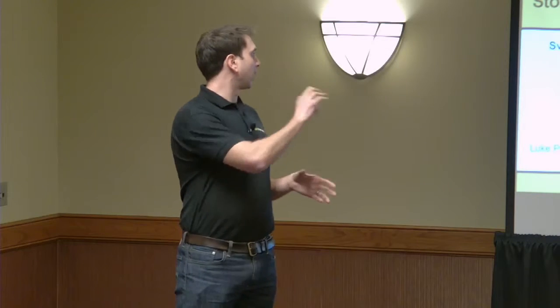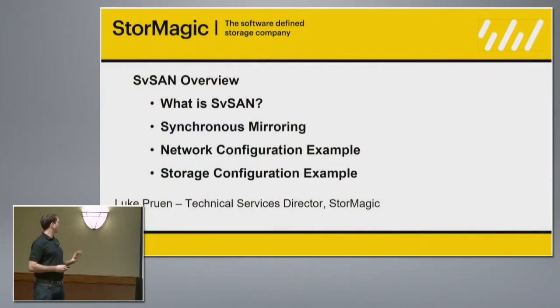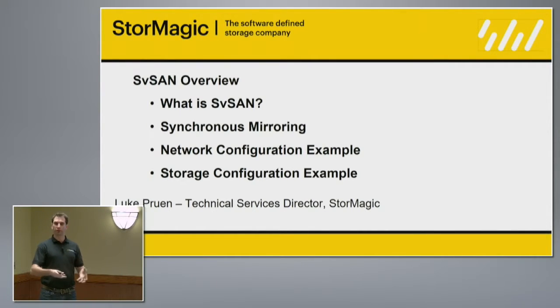What I'm going to do is walk through some sections I've broken out. I'd first like to give you an overview of StoreMagic SVSAN, give you a deeper understanding of the product, and then we'll follow on with some deep dive sections into specifics.